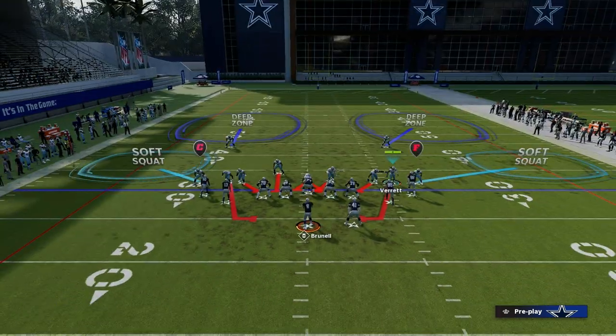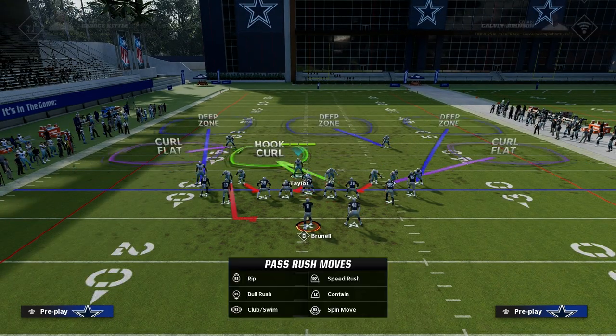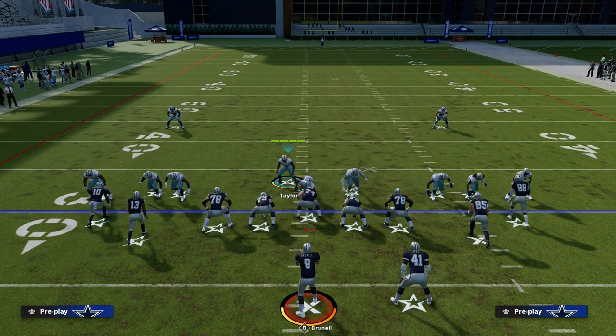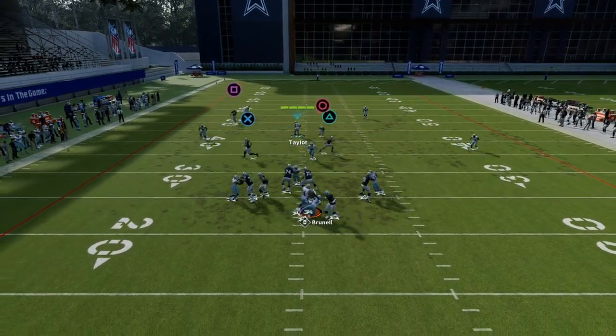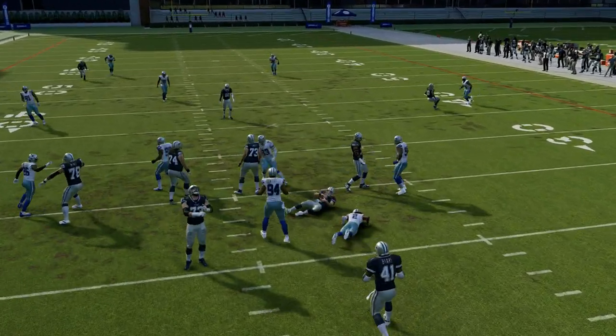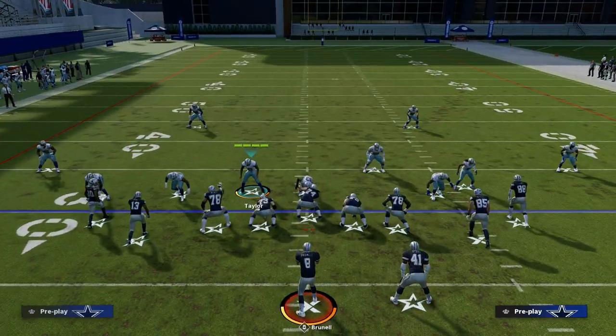The beauty of this 1-4-6 formation is I think it has the best alignment out of any formation in the game — it can really get you aligned well no matter what set you're facing. But what you'll see here is if they block the running back, the loop blitz is still going to come clean at the opponent. As you can see, super effective.